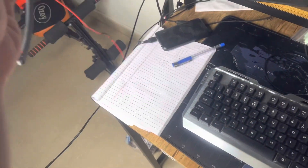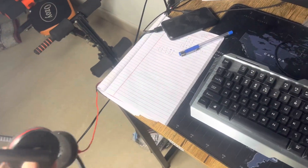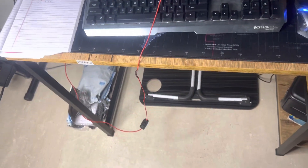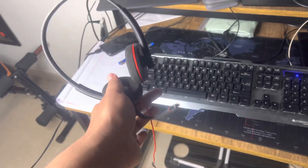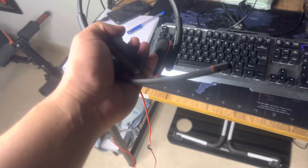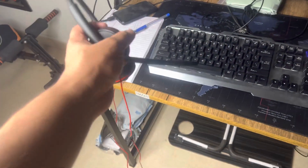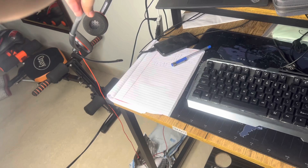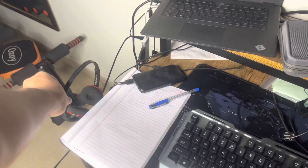Currently, my headset is just placed somewhere here, and sometimes I pull my chair and sit, or I step on it. In the near future I might very soon break it because I step on this wire a lot. That's the exact reason why I bought this — I wanted a headphone hanger to always place my headset in one spot.